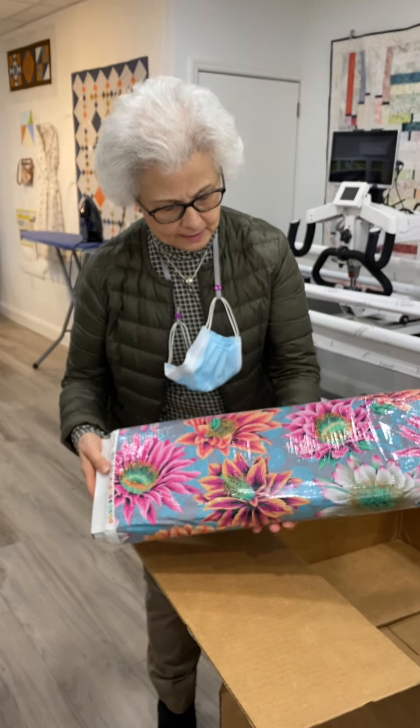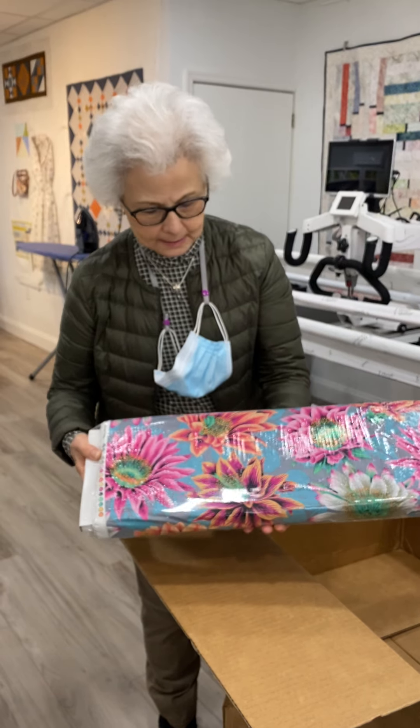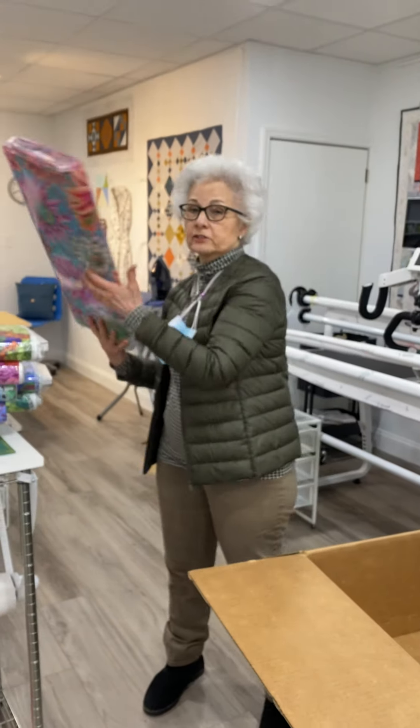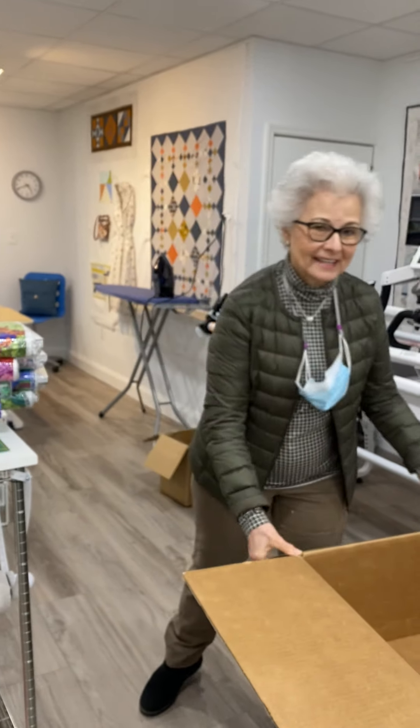So this is a terrific set of cape fabrics that have just come into Seamless, and we'll be putting them on the shelves later today. Thanks.